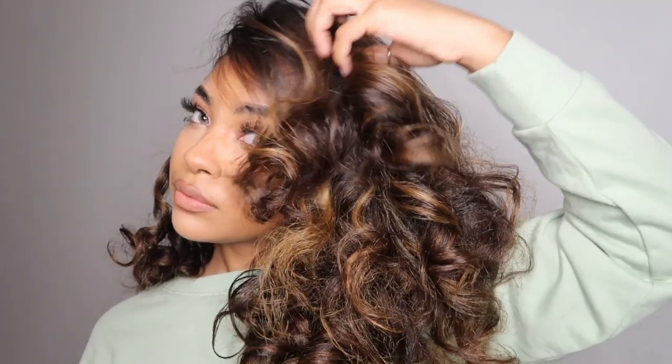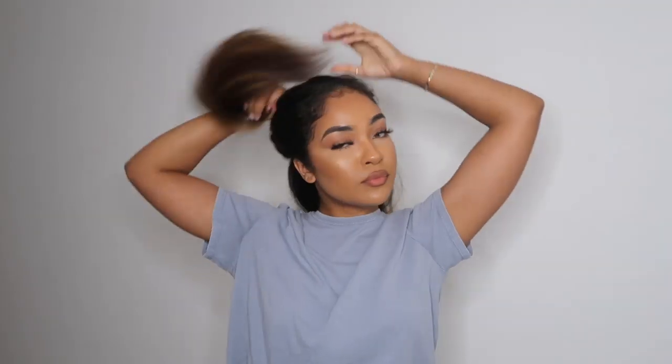What's up everybody? Welcome back to my channel. I received lots of questions on my Instagram regarding how I did this hairstyle, so I'm going to be showing you guys how. I straightened my hair about two weeks ago and it's not as nice anymore, so I wanted to add some curls and do a different style. I decided to use jumbo flexi rods for this look.